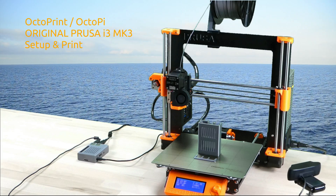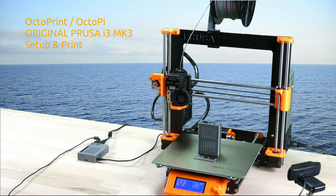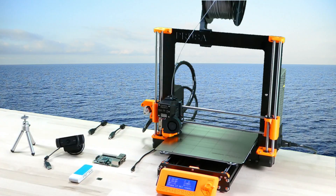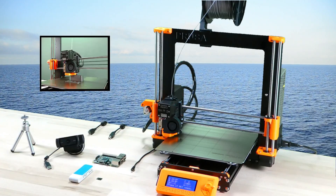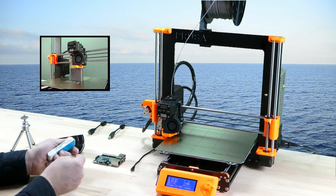We are showing the complete setup of OctoPrint on a Raspberry Pi with a webcam for the original Prusa i3 Mark III. We purchased a Raspberry Pi 3B with a power supply, a microSD card, and a USB webcam with a tripod.